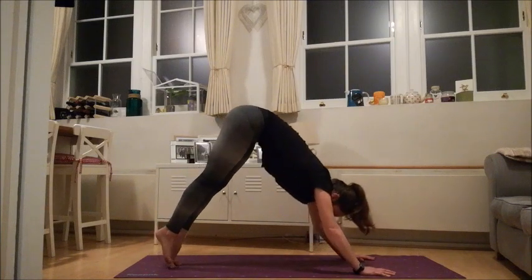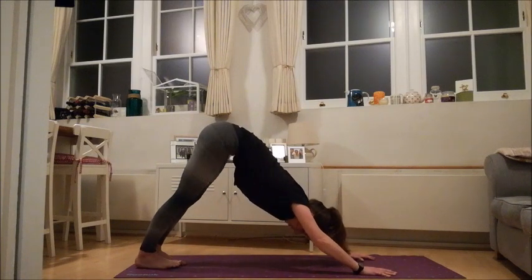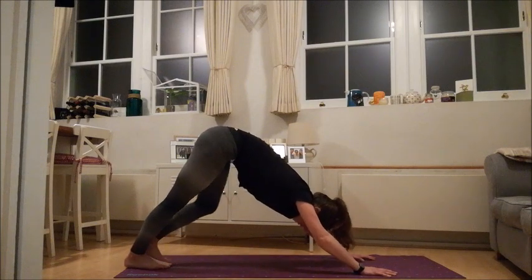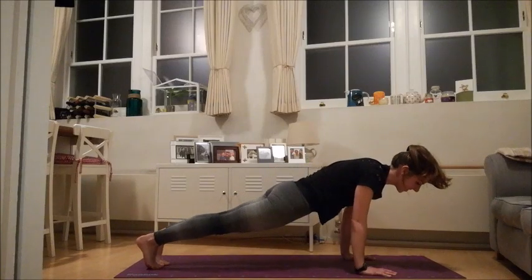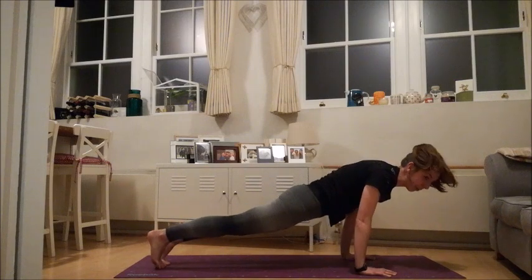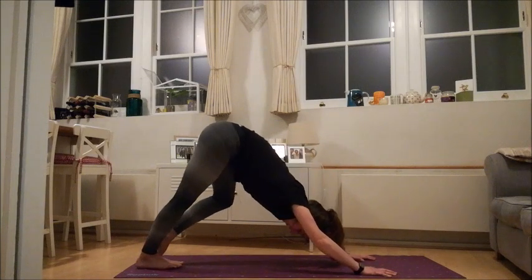One more time — take a big inhale, nice and high, and an easy exhale. Now tuck in your chin, nice long wave, roll all the way out towards your plank, and just settle here — swaying side to side, forward and back. Don't hold that breath. And then take your hips up nice and high, right back to your down dog. One more time: tucking that chin, roll all the way out towards your plank, and just softly lower yourself all the way down towards the ground.